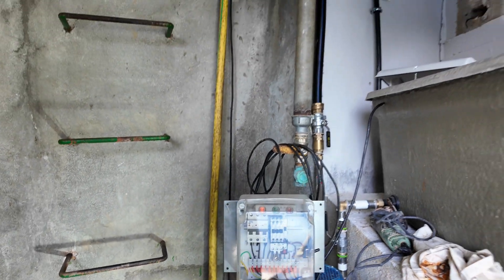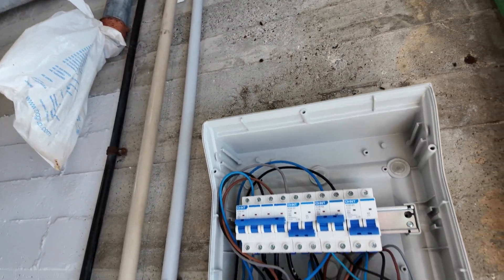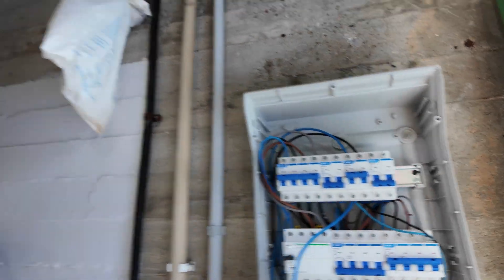I almost finished with this huge project which has been on my neck for almost three or four years. I still have a lot to do because these local electrician guys — believe me, you don't want to hear about them.